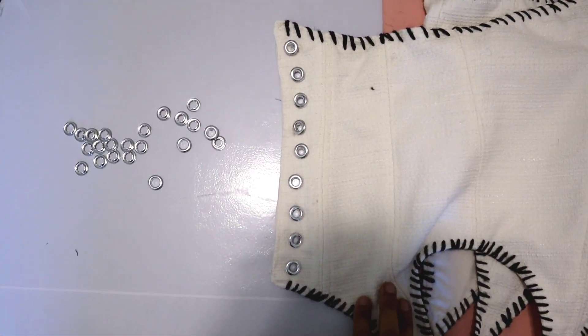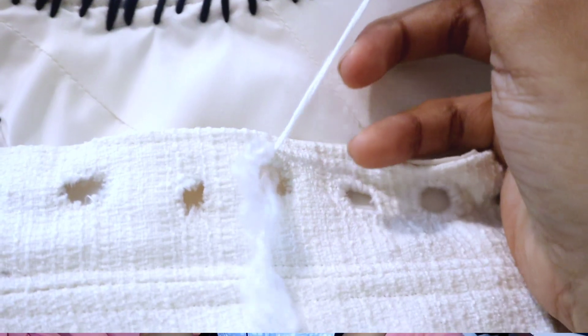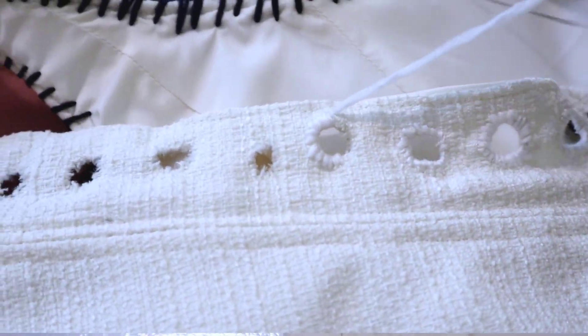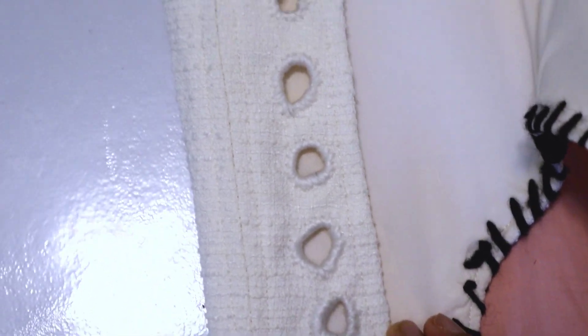Not only that, but I realized I don't like the way that metal eyelets look on the corset — I wasn't digging the metal. So I decided to try again with hand-sewing the eyelets, this time using white yarn. I unraveled the yarn a bit and used that to sew the eyelets, and it looked much better — not perfect, but still much better.